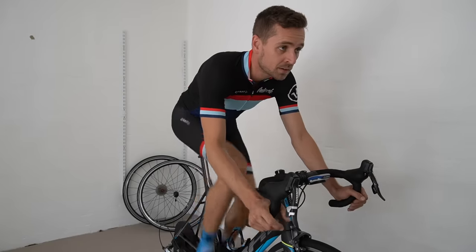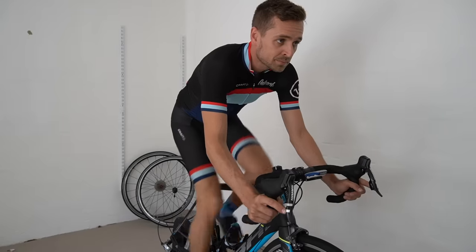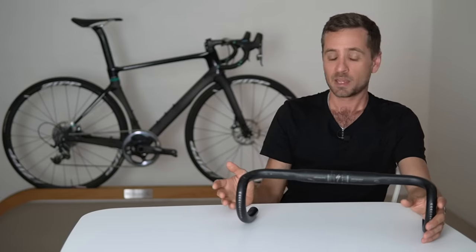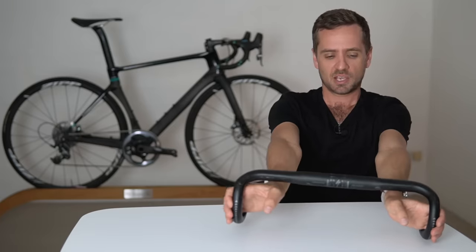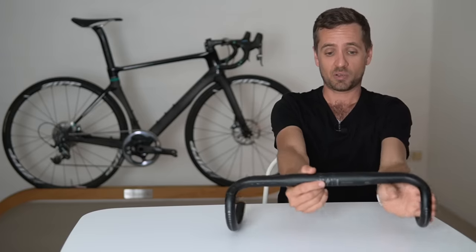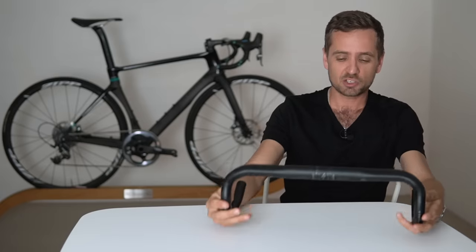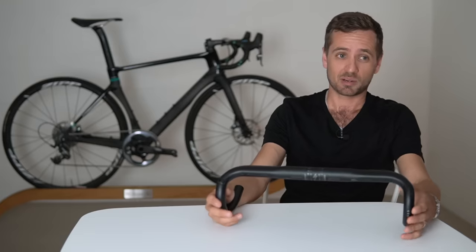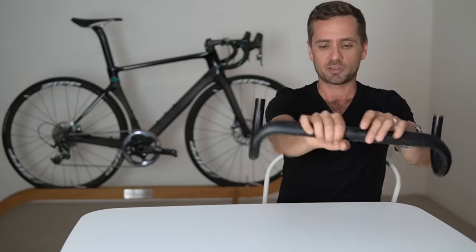Going too wide on bars has fewer consequences than going too narrow. If you're one size too big, you'll be slightly less aerodynamic — a bit more of a wind sock — but you generally won't get pain or trouble with your hands or shoulders. If bars are too narrow, though, it can create a squeezing situation. If your hands are parallel you'll probably get away with it, but if your arms are actually converging in the drops, the bars might be too narrow.